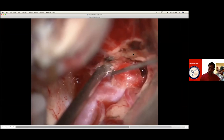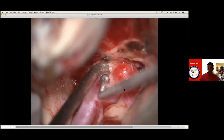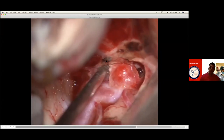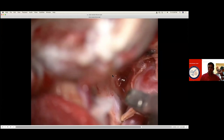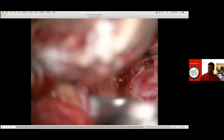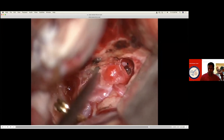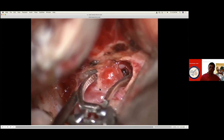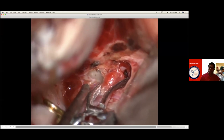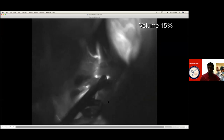Now you need a clip to make sure that this A2 is not entrapped. In this kind of case, it's very common that you inadvertently take the other A2. You can see the other A1 now — there is the ACOM complex. You are worried about that A2. So you are going to put a clip parallel to that A2 without taking that A2. That A2 can be seen clearly and that aneurysm is clipped.